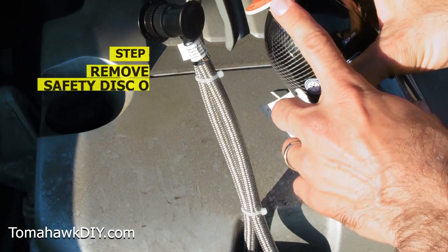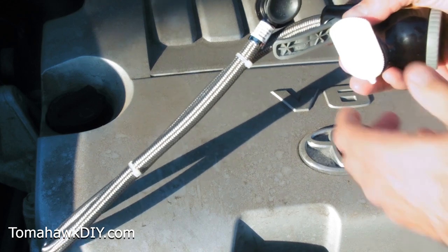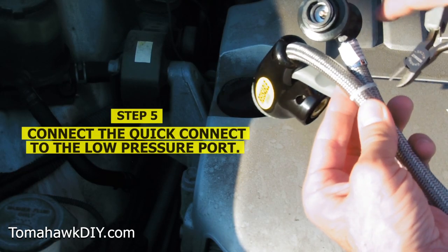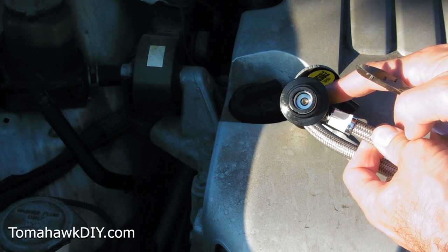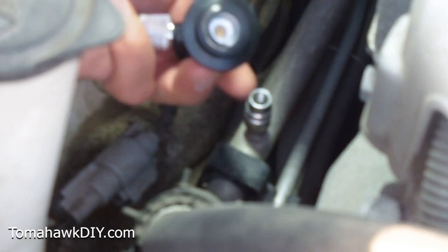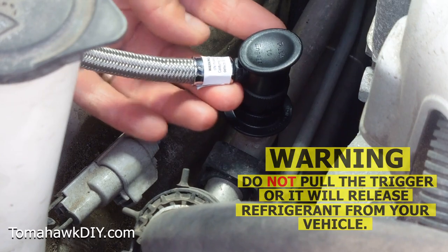Step number four: there's the safety disc right here. This helps make sure the can doesn't get punctured during shipment. We've got to remove it. Unscrew up here — the safety disc is removed. Step number five: we've got to connect the quick connect to the low pressure side of the system. Take these zip ties off. Remember, this is only going to fit on the low pressure side, not the high pressure side, so that'll help make sure you have the right one. I heard it snap on and it stays in place.